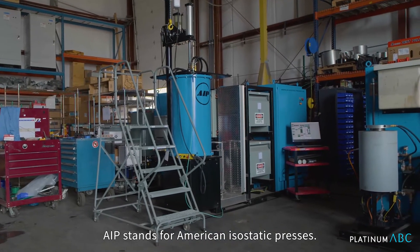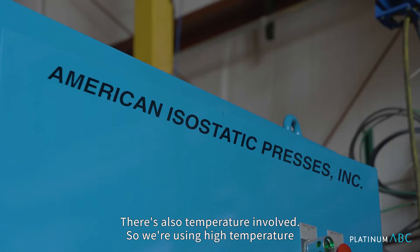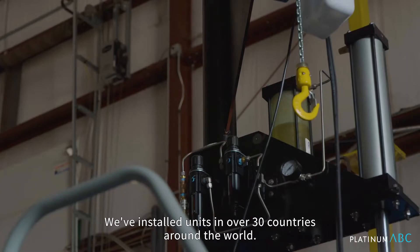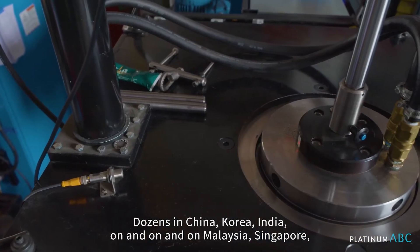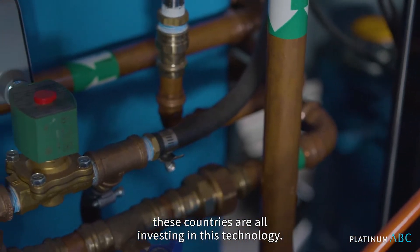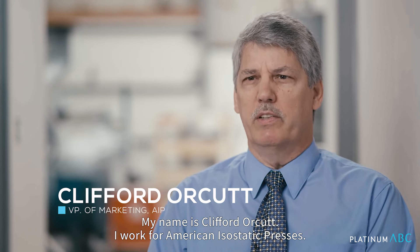AIP stands for American Isostatic Presses. The isostatic refers to pressure in all directions. There's also temperature involved, so we're using high temperature and high pressure to squeeze parts. We've installed units in over 30 countries around the world — dozens in China, Korea, India, Malaysia, Singapore. These countries are all investing in this technology. My name is Clifford Orcutt and I work for American Isostatic Presses.